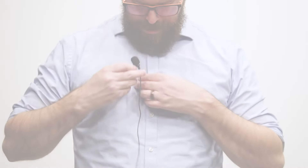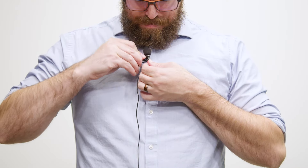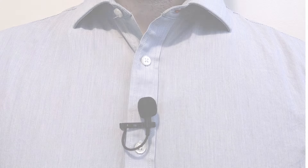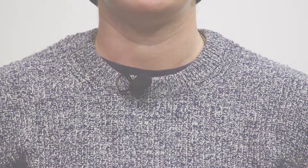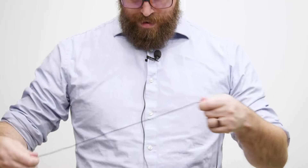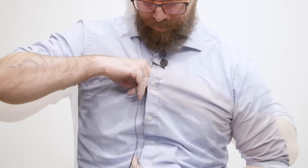First, clip on the included lavalier microphone to a subject's shirt or collar. The ideal placement is between the top buttons of their shirt or, if needed, on their collar. Hide the cable by running it down the front or back of the subject's shirt.